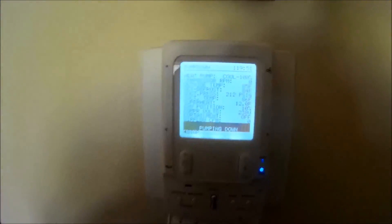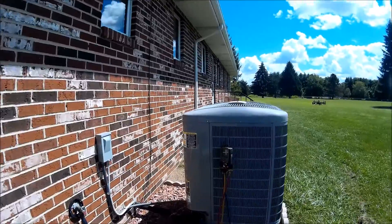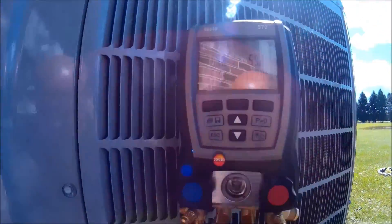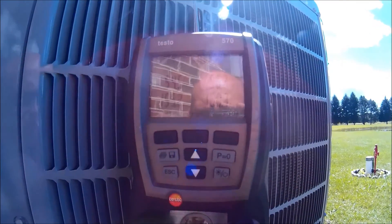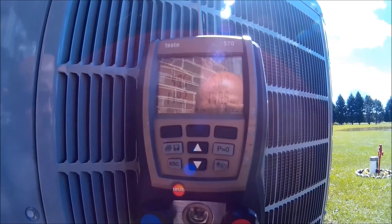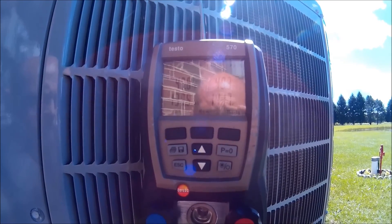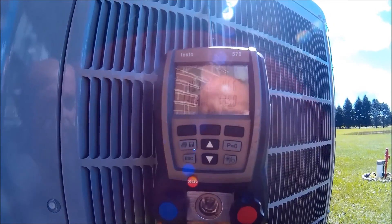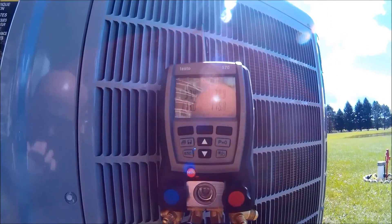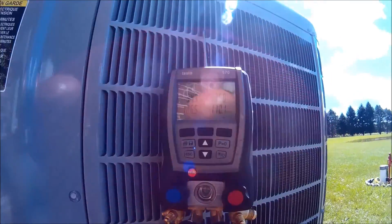Let's go outside. The unit is running as you can see. I've got my liquid line closed and I've put it in pump down mode. Now it's going to keep running until I pull the disconnect.